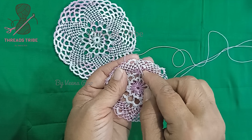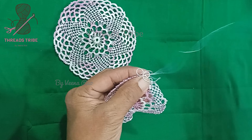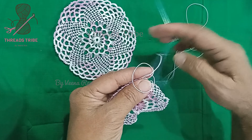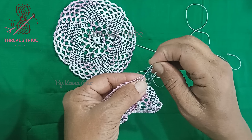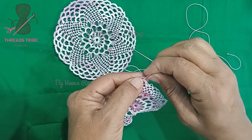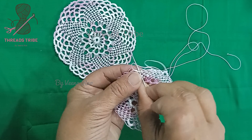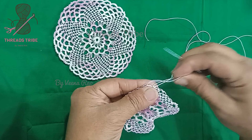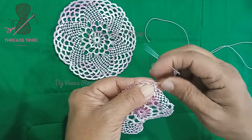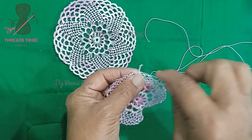We are going to work on this single lengthier one from the previous row. I'm going to create two here now — insert the needle in the center. Here is where we had worked with the smaller, very tiny beehive. The next one will be here, and the next one will be here. This is how we are going to create two beehives.